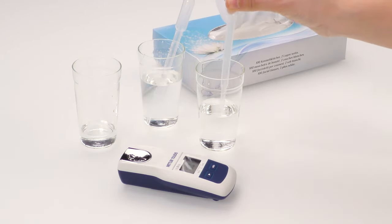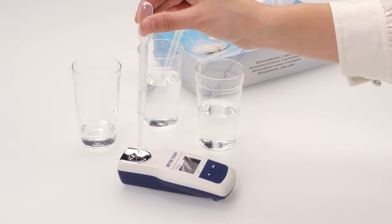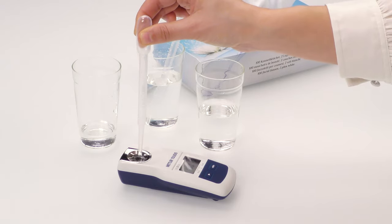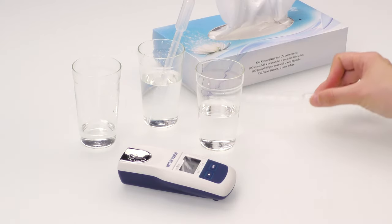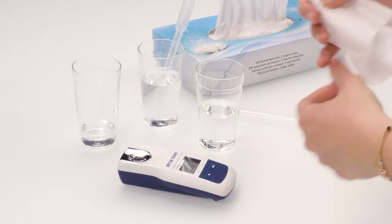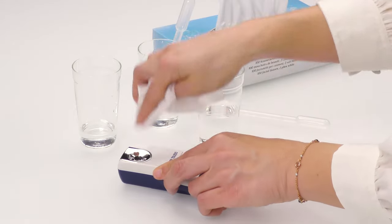Clean the cell thoroughly with pure water. With a lint-free tissue, dry the cell properly.